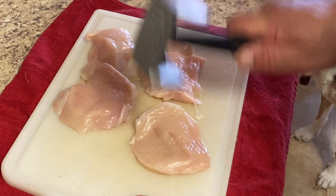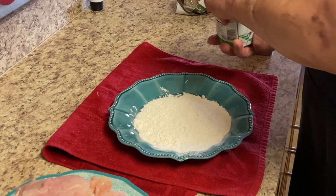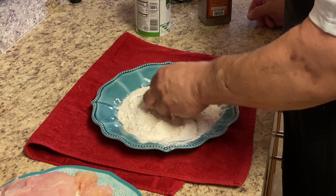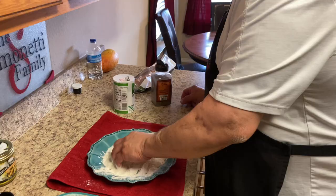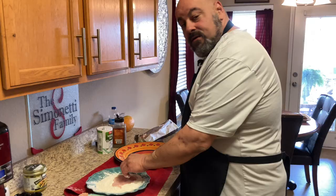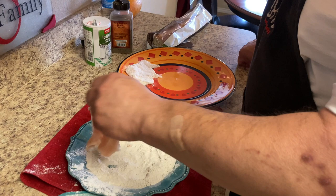We've got some really nice chicken breasts here. We're going to slice them up, pound them out, and then dredge them in flour with salt and pepper. We're gonna season the flour with a little salt and pepper so it's not too bland, then dredge our chicken breasts in the flour and put them off to the side until we're ready to fry.